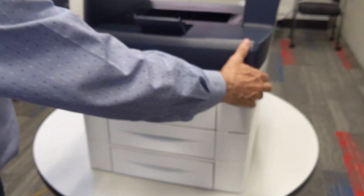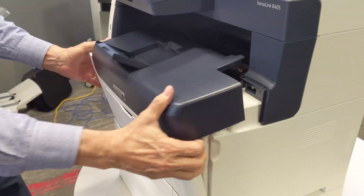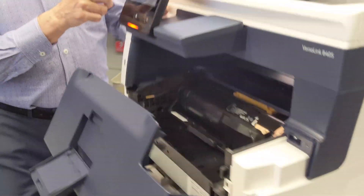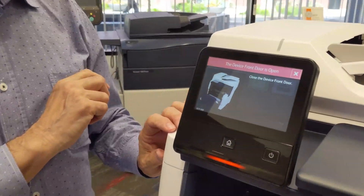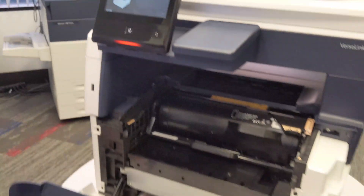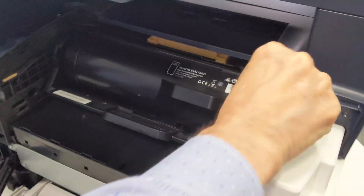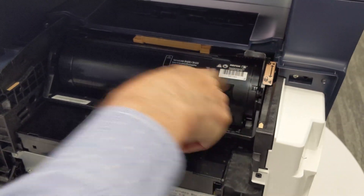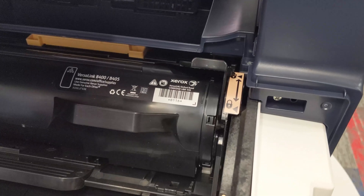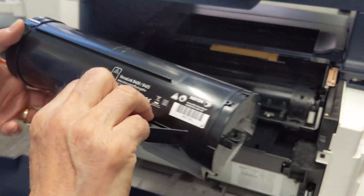If there is a jam or the machine needs any other attention, it will give you a description on the screen and step-by-step instructions of what you need to do. This front panel opens up for replacing toner. The toner comes out. You push this lever back. Anything with a peach-colored label is a replaceable cartridge. When you push this lever back, this allows you to remove the toner cartridge only.